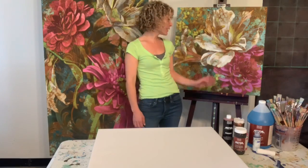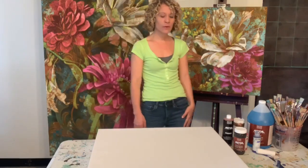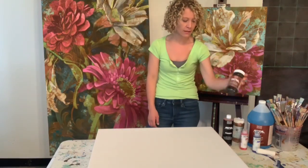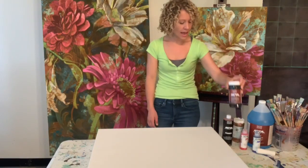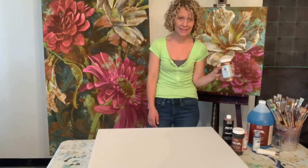In this class I will walk you through the steps that I used to create this piece to my left here, and we will learn how to incorporate Modern Masters Metal Effects Iron paint as well as the Metal Effects Copper paint into our piece.